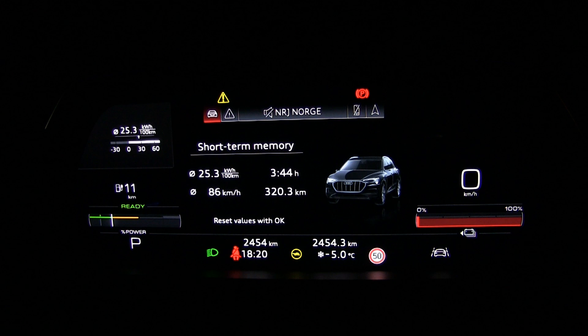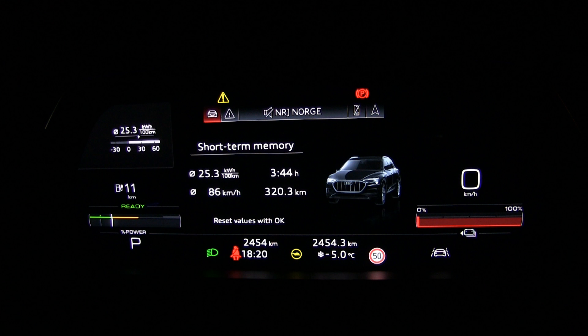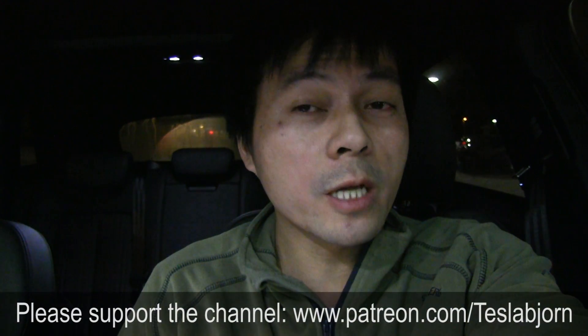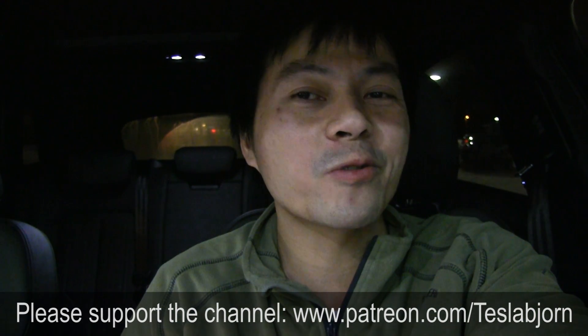We ended with two percent remaining, so the available energy calculates to only 82.6 kilowatt-hours from a stated 95 kilowatt-hour total pack. That means at least 12 kilowatt-hours of buffer. Normally in a car like this you can assume about 10 percent bricking protection, leaving another three or so kilowatt-hours on top — which makes sense because we saw it was still charging fairly fast towards the end. That's the range test of the Audi e-tron!